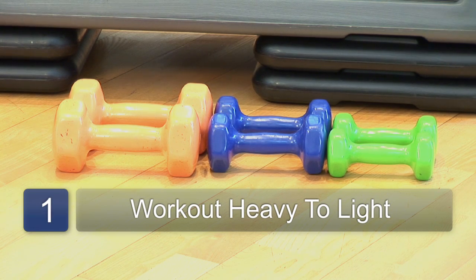First of all, what you want to keep in mind is that when you're working out with dumbbells, you then move to the medium size muscles and then the smaller muscles always come last.